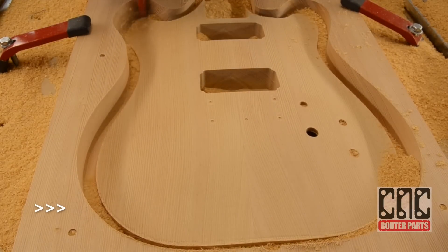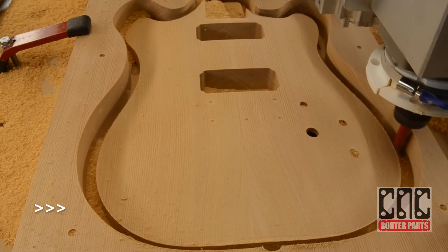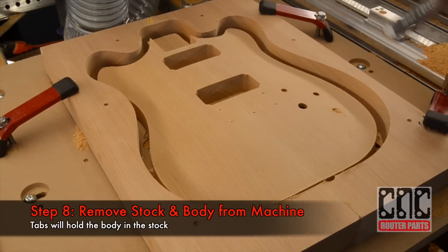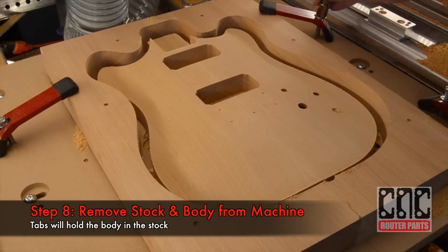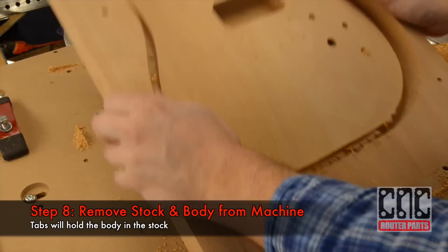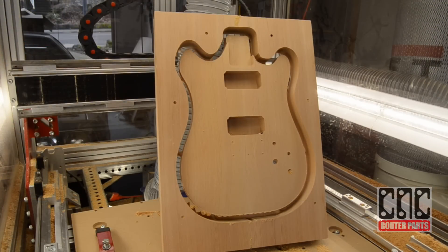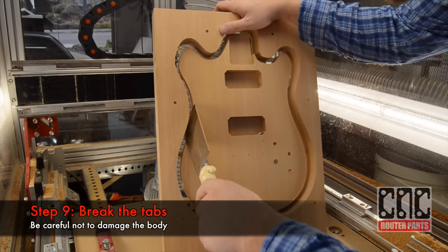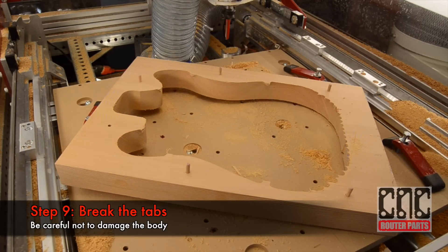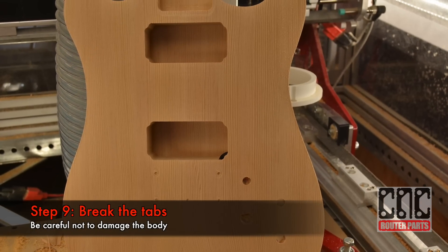We'll be leaving tabs behind so the guitar body stays right where it is, and we'll manually cut those out after. Now I can remove the stock and body from the machine. I'll prop this up and use a couple of flexible saws to cut the tabs and remove the body.